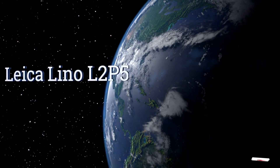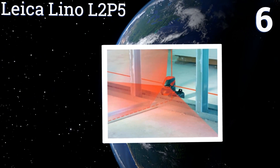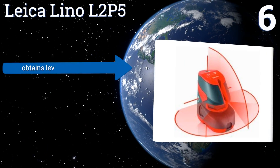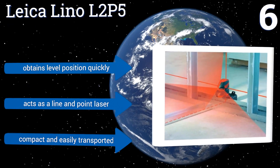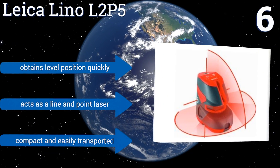Moving up our list to number 6, the Leica Lino L2P5 is a professional-grade unit that will serve you across multiple projects, from flooring to walls to plumbing to electrical work. It can be set to project a red or green laser, so you can use whichever is easier for you to see. It obtains a level position quickly and acts as both a line and point laser. It's compact and easily transported.